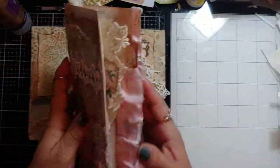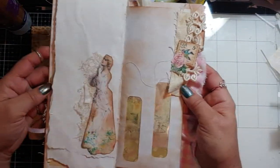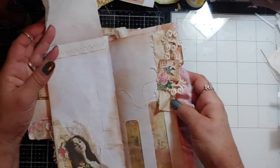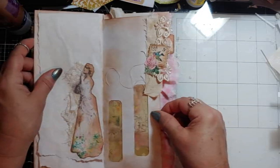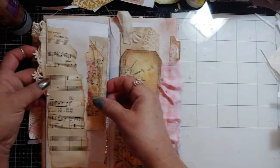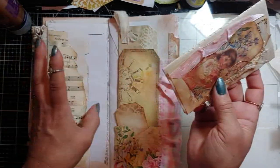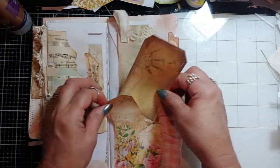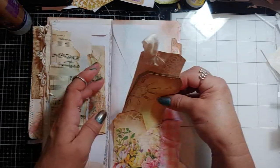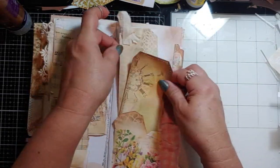I took three, four, five envelopes and made a little skinny book — I love making these. Very feminine, very pinky but soft. There's a little booklet in there and a tuck spot. You can use these for lists or something. There's some tags and a tuck spot behind there.